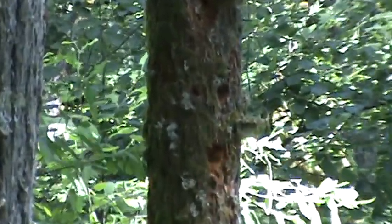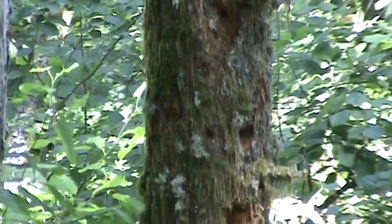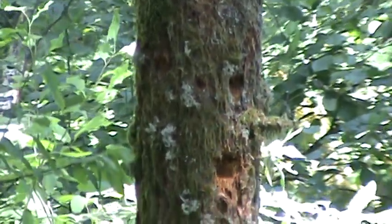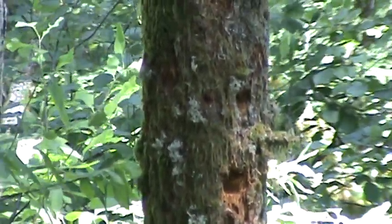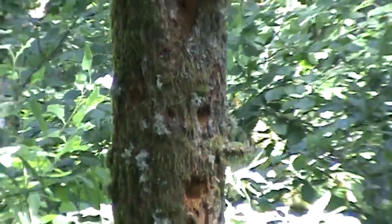The Sasquatch tree — what it is, is the woodpeckers making holes on the dead tree, trying to get the grubs. But this looks like a face. It's pretty cool. I thought y'all would enjoy that.